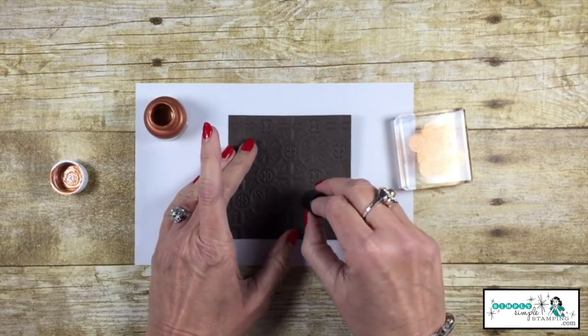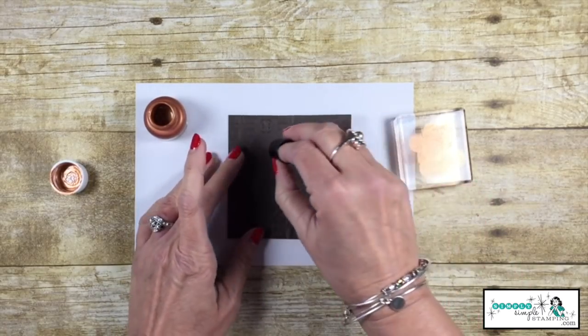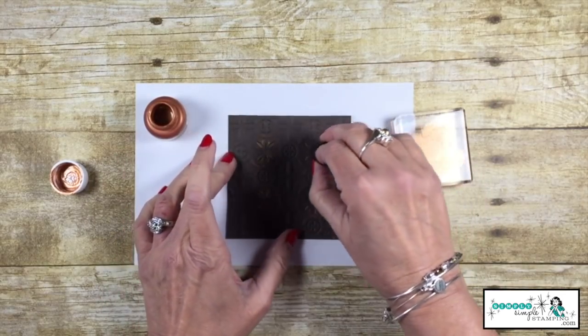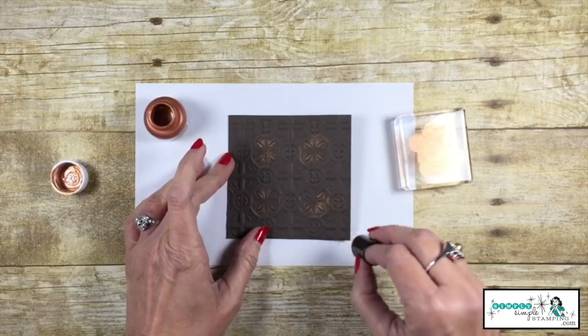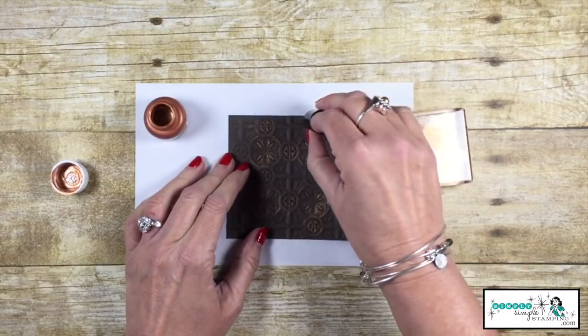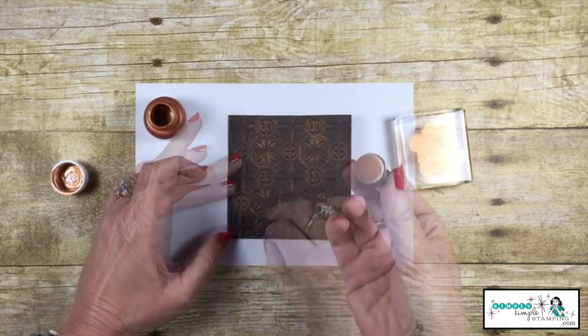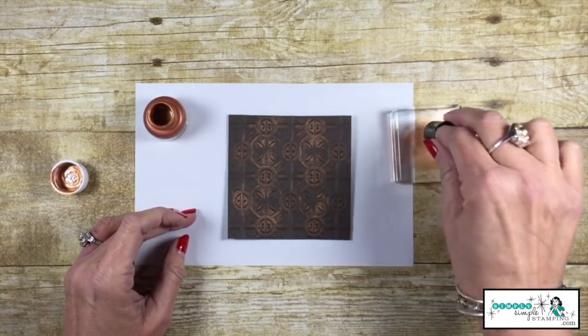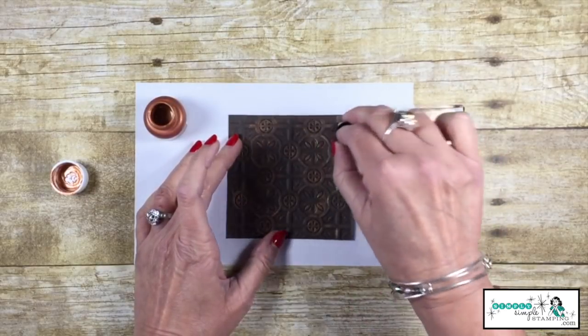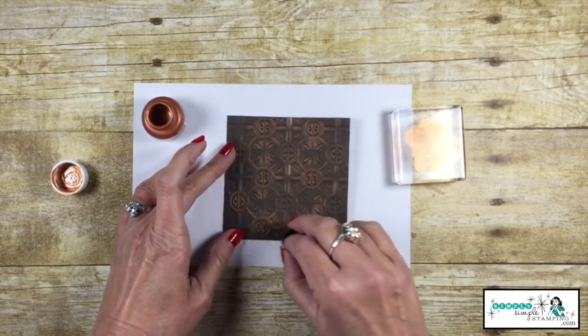I'm going to start with the circles, and guys, the lightest touch — just give it a swirl. Remember, when it comes to antiquing, there's nothing perfect about it. We want it to have a very random look. So I'm going to hit all of these circles. Now my sponge is starting to get a little dry, so I can pick up some more, and again, just a light touch — I'm going to start to fill in.